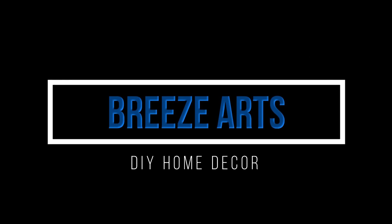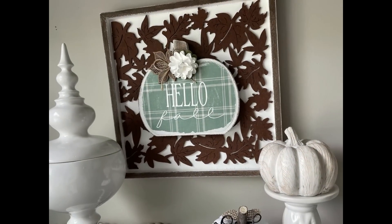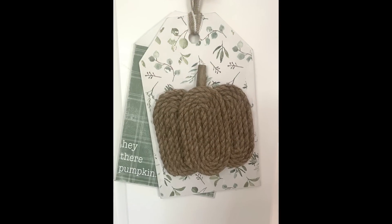Hi everybody, my name is Brie and welcome back to my channel, Brie's Arts. I'm super excited because today we are starting some all new fall decor pieces. I absolutely love fall, so I really hope that you enjoy these beautiful pieces that I've created for today's video. As per usual, I am using mostly Dollar Tree items, some items from Dollarama, and I think I got some stuff from Michael's as well. So with that being said, let's get into the first DIY.